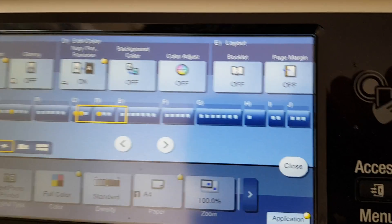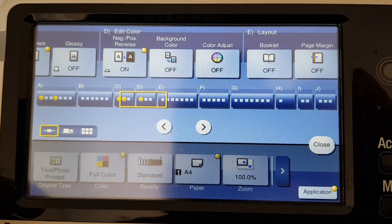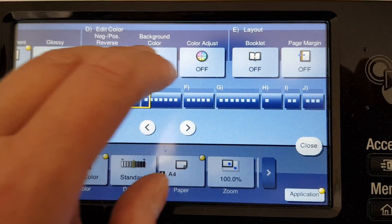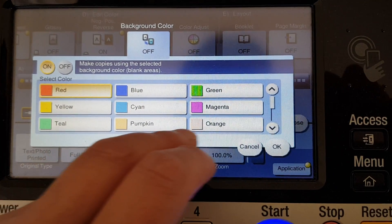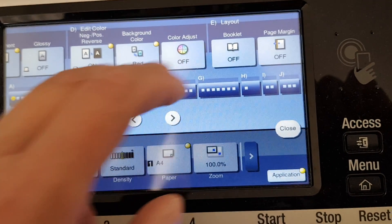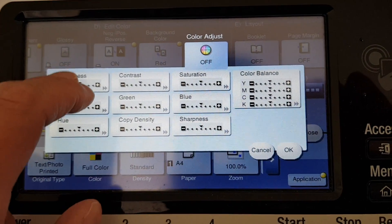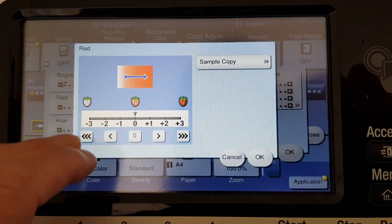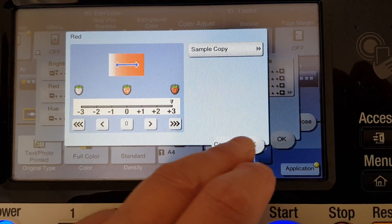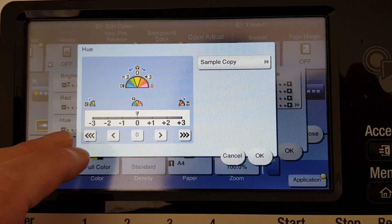I'm wondering what sort of background colour we're going to give this one. This one's got lots of shades of grey. I don't know what this one's going to be like. We're going to make it red this time.